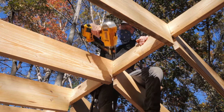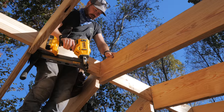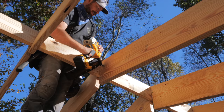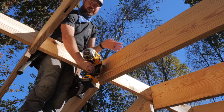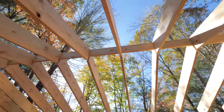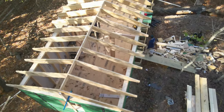I finished adding the truss screws right as the guys were setting the last rafter in place, and I had to get this momentous occasion on camera. With that, the rafters were set, and it was incredibly exciting to see the final roof line of the building in real life after staring at a 3D model and building plans for months. That said, we were still far from being finished with the roof framing.